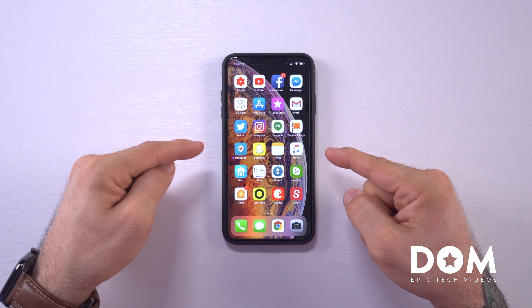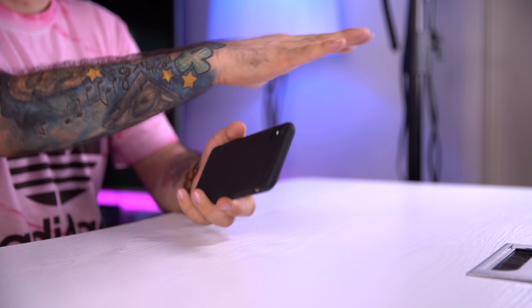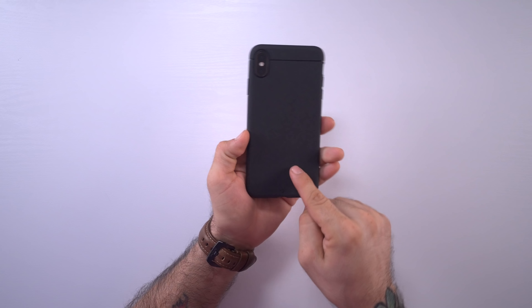What's going on everyone, this is Dom and today we're talking about what's on my iPhone XS Max. First up, let's talk about the outside of the phone.